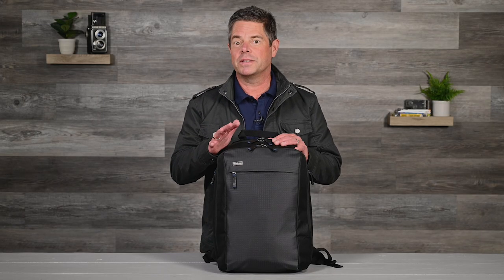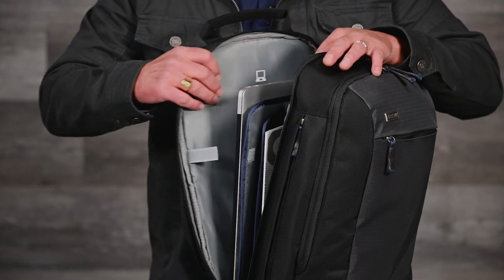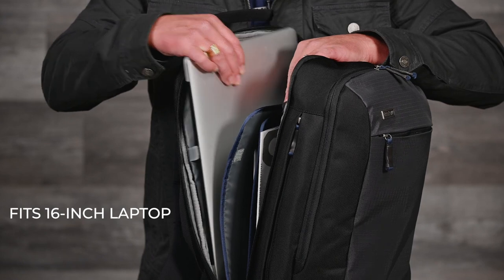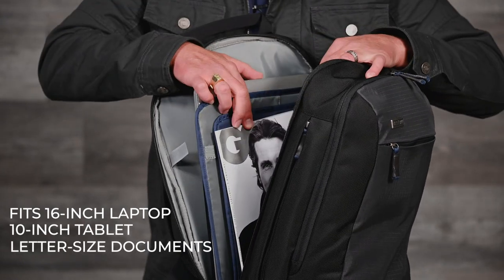Don't be fooled by its ultra-clean exterior — the interior is what makes the Venturing Observer the ideal traveling companion. The rear zippered compartment features a padded laptop sleeve that fits a 16-inch laptop, a 10-inch tablet, and there's extra room for a magazine or documents.